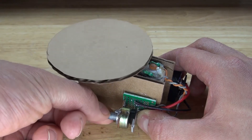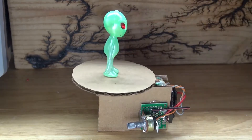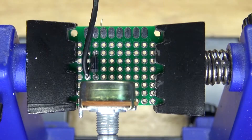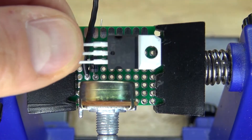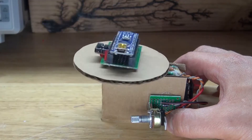Hello and welcome back to HiTiTech. In this video I'm going to show you how to make a mini rotating display table that you can use to display whatever you want. This device uses a TIP-122 transistor and a DC gear motor. Let's get started.